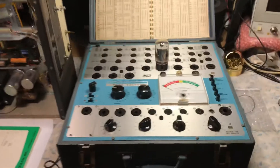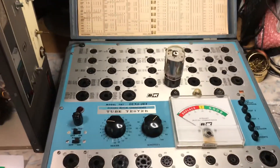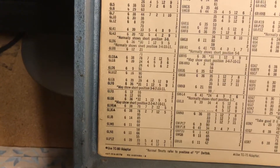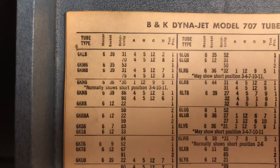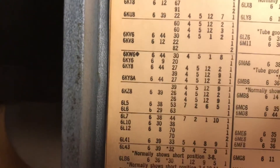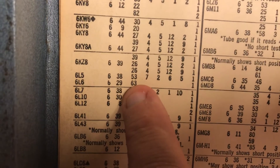The unit, the tube tester, is powered up — the power light is on. The tube is placed into the socket. To set up the test, you use this original tube chart. For a 6L6, it tells you where to set the control knobs, the heater knob, what socket to place it in, and where to set the sensitivity knob. For the 6L6, the heater knob is placed at number 6, you place it into tube socket number 29, and the sensitivity knob is set at number 6.